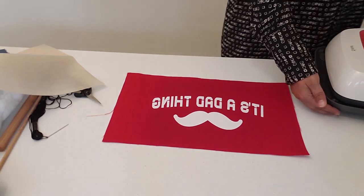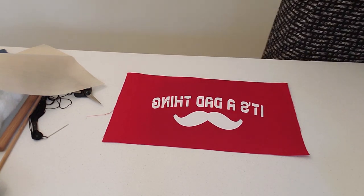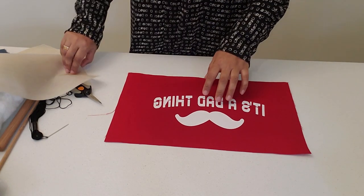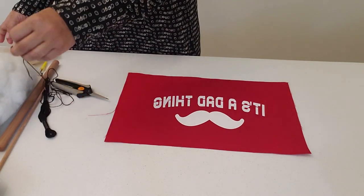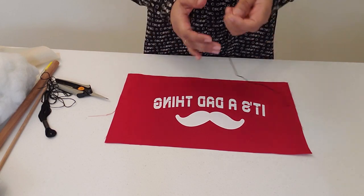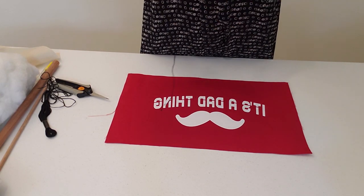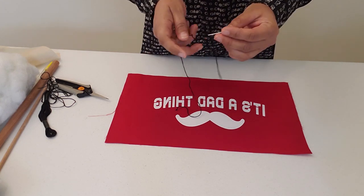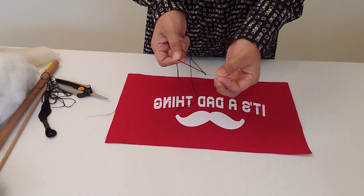Switch this off and put the heat press aside. We are going to do some embroidery. For this you're going to use your embroidery thread and the needle with the big eye.